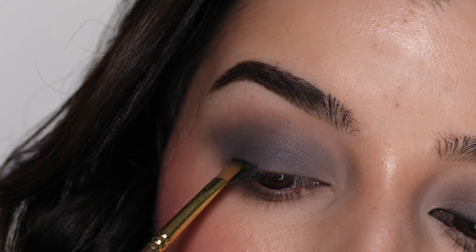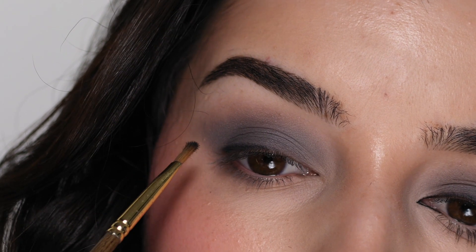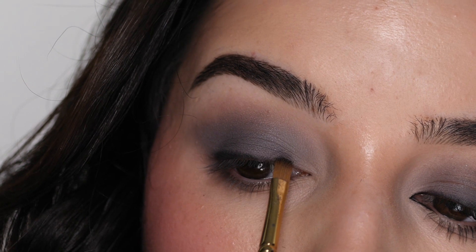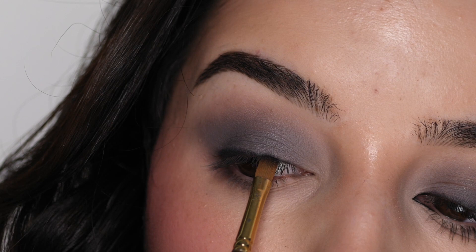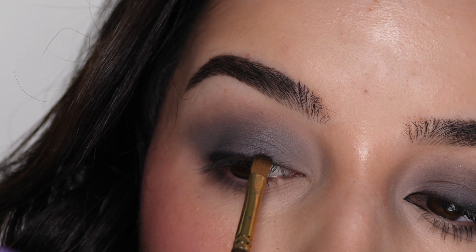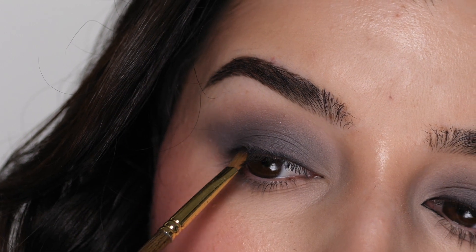Next, with this flat shader brush — I found it at Hobby Lobby in the paint department, by the brand Masters Touch, number 1000 — I'm applying the color Leather from that same Morphe palette to my upper lash line, making it thicker on the outer corner and thinner towards the inner corner, using the end of the brush to keep the line thin. I'm using little soft swiping and stamping motions. Once I have a concentration of color on my lash line, I'm slowly buffing the upper edge to diffuse and blend it out.